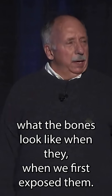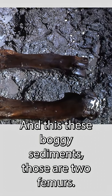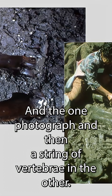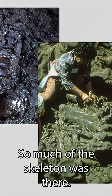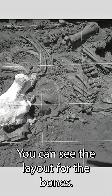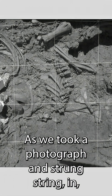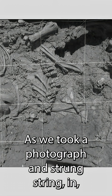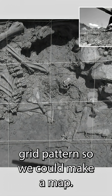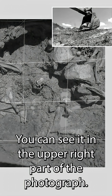This is what the bones look like when we first expose them in these boggy sediments. Those are two femurs in the one photograph and then a string of vertebrae in the other. So most of the skeleton was there — we recovered about 95% of the skeleton. You can see the layout for the bones as we took a photograph and strung string in a grid pattern so we could make a map. We took those photographs from that bucket in the upper right.